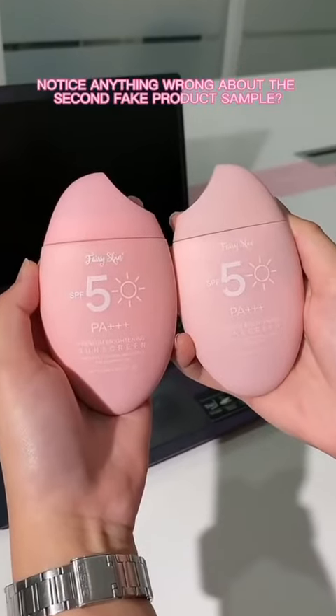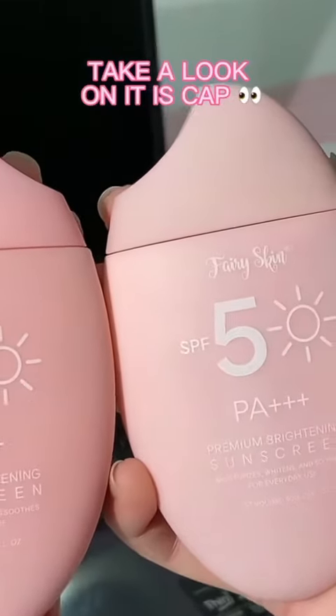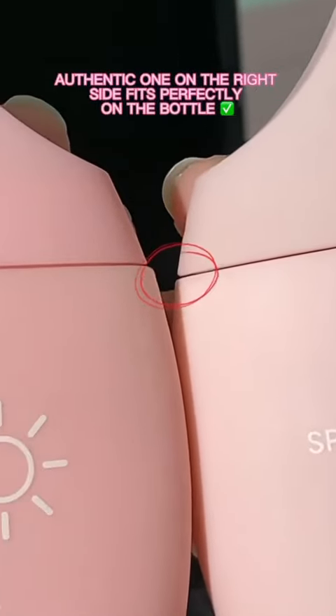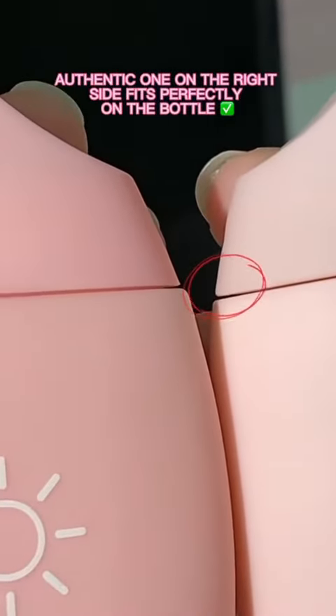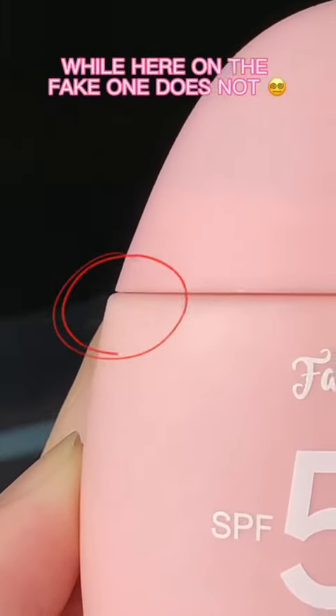Notice anything wrong about the second fake product sample? Take a look at its cap. You'll notice how the cap of the authentic one on the right side fits perfectly on the bottle, while the cap of the fake one doesn't. See the difference?